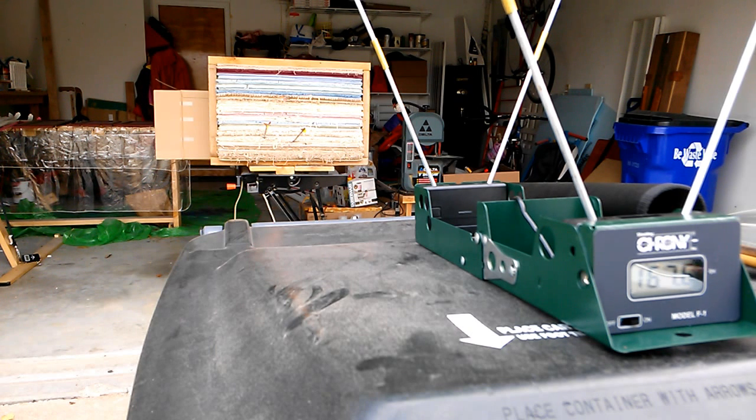I think this thing is going to consistently shoot about 168 feet per second. That's, as far as I'm concerned, excellent. I'd like to be faster, but this is still very nice. Very good.